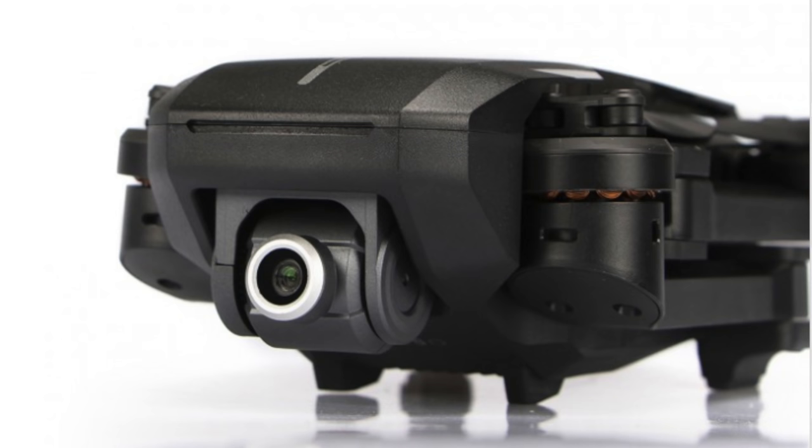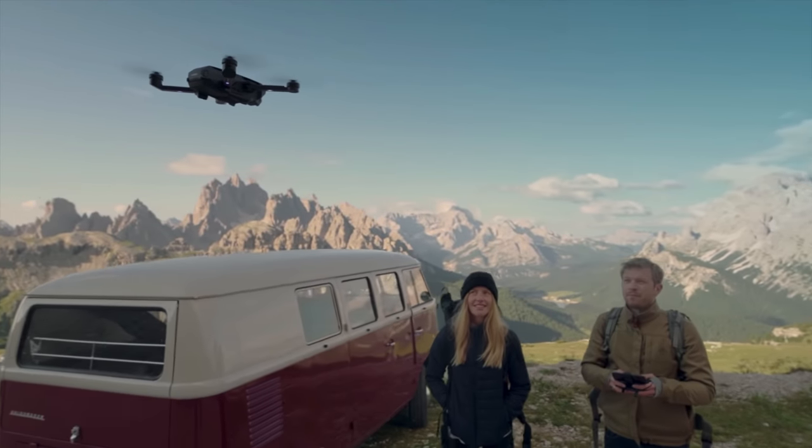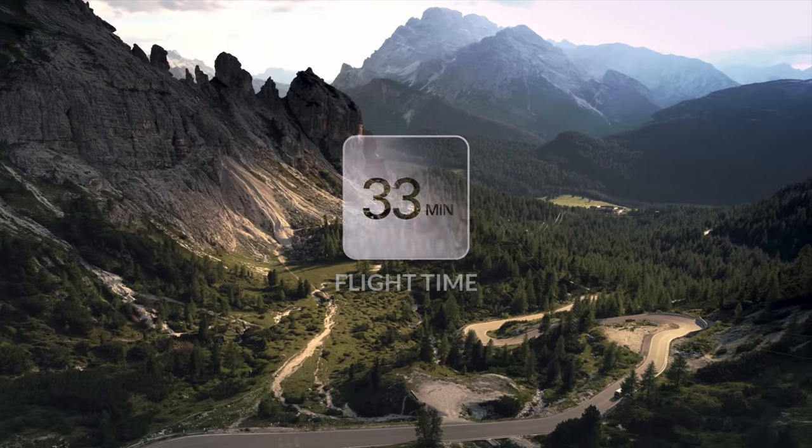The first thing everybody's going to want to know is the price. Over in Europe, it sells for 499 euros for the base package, which is about $570 US. I don't know if that will be the price in North America, but I'm sure it's going to be around that or even less. It's a little bit bigger than the Spark and a little bit heavier — the Spark weighs 300 grams, while the Mantis Q weighs 480 grams. The Mantis Q has foldable arms and low-noise foldable props, and it's supposed to be very quiet. It also has almost double the flight time of the Spark: the Spark gets about 16 minutes, while the Mantis Q gets 31 to 33 minutes.